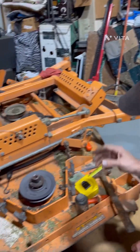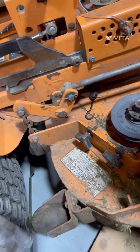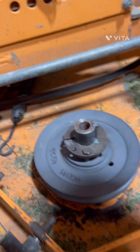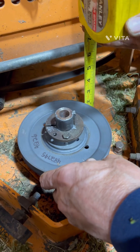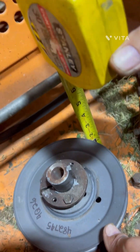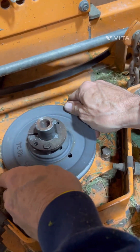Here we go — we've got this pulley on. You might want to get something to put under your knees because your knees will get to hurting if you put them down on something hard for very long. The important thing when replacing these pulleys is to measure all of the pulleys and get them the same height off of your deck to help your belt run straight, so your belt will last longer and stay on.